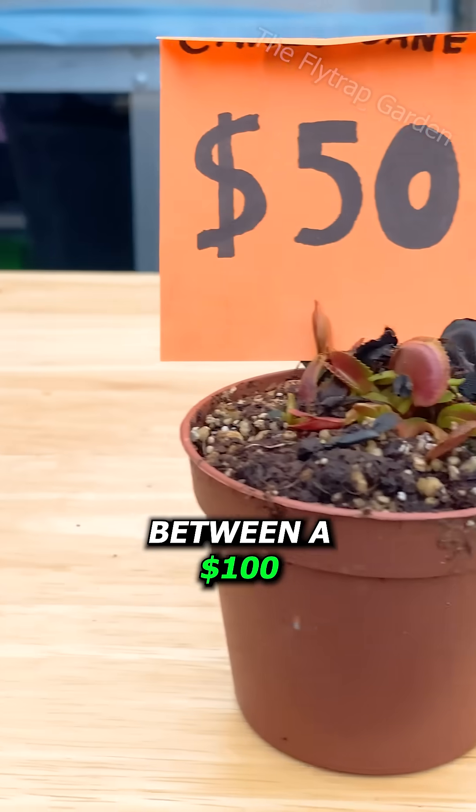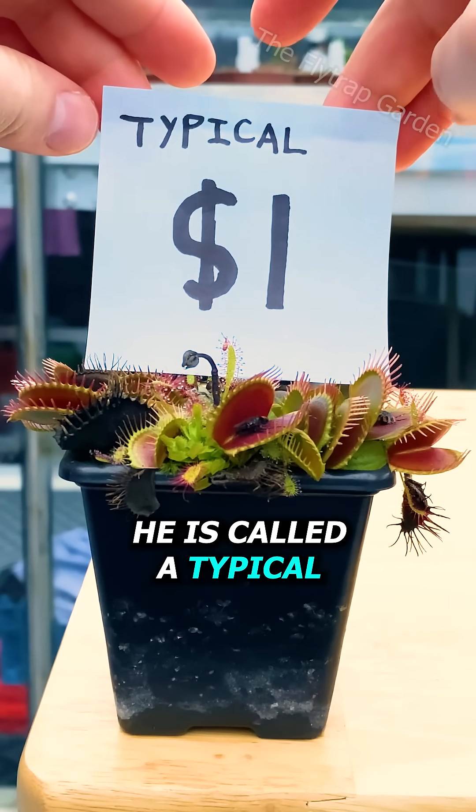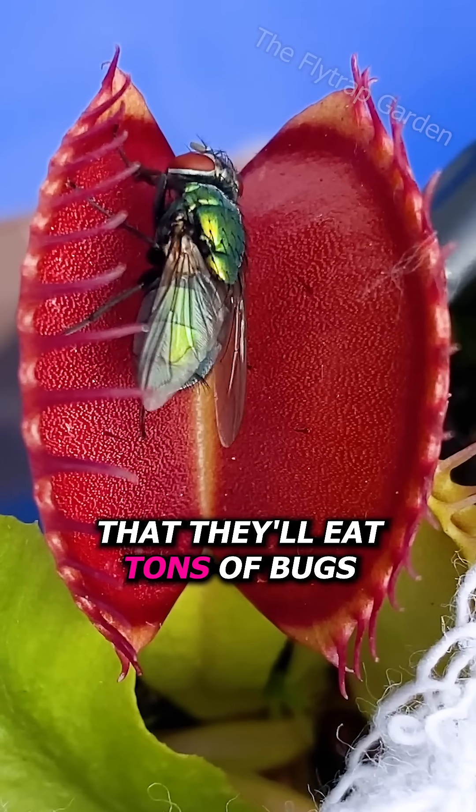What's the difference between a $100 and a $1 Venus flytrap? Let's start with this guy right here. He is called a typical, and they are some of the healthiest and easiest to grow flytraps you can get. You can always trust that they'll eat tons of bugs.